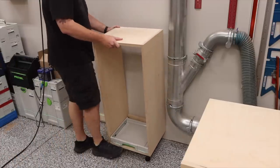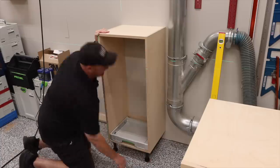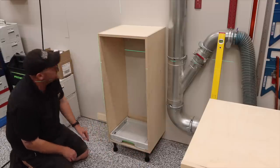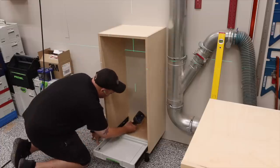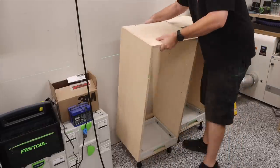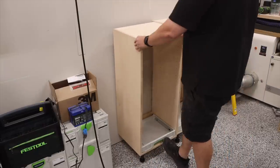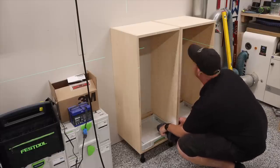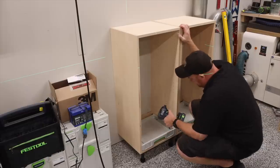Back to the legs — by placing the backs of the cabinets on the ledger board, all I have to do is very quickly and easily adjust the cabinet to be plumb and square. After I know my first cabinet is good, I can build off of that for everything else. As I install the cabinets, I attach them not only to the wall, but to each other to bring all the seams tightly together.